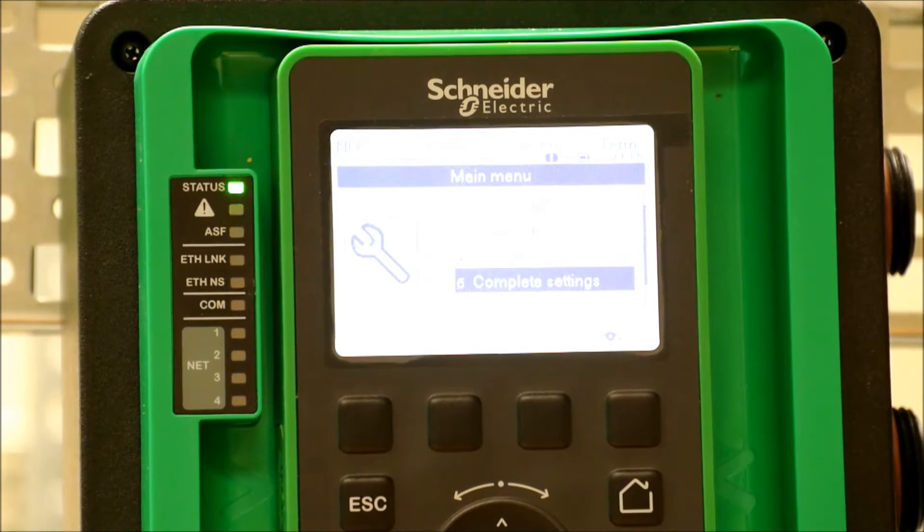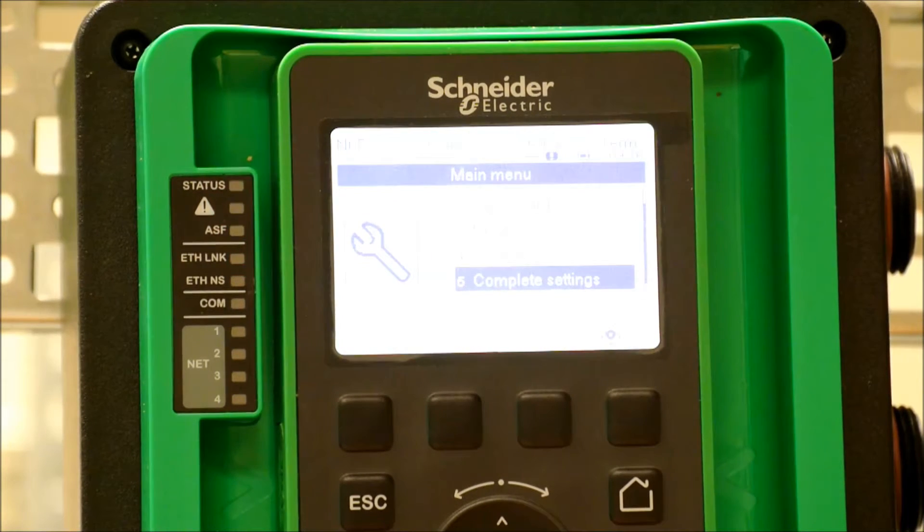In this video, we're going to show you how to set up a command switch on an Altivar 630 and 930 process drive.